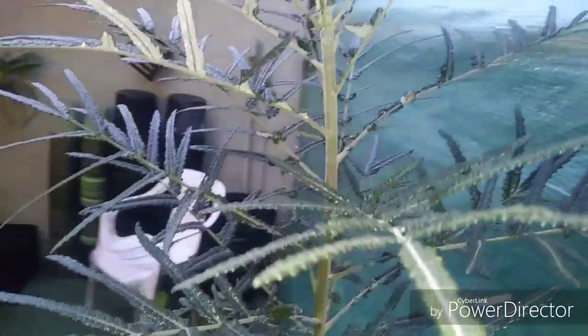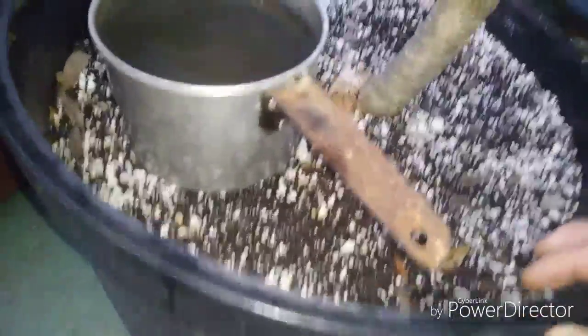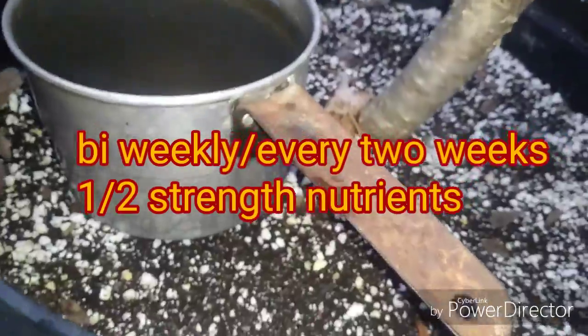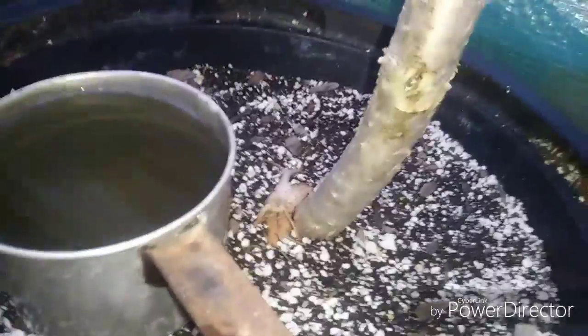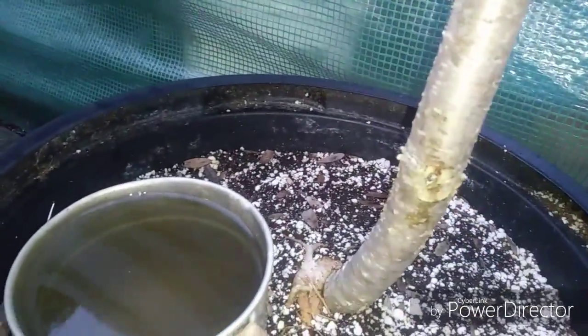Here's Mr. Tall — the Boswellia elongata. We're going to go get a scoop and give it a little love here. I usually fertilize these guys about bi-weekly, because it depends on the tree — some grow faster than others. The elongata here is a pretty fast grower. I've had this for about three years now, and you can see how big the trunk has gotten. This was just a little itty-bitty twig when I got it, so they do grow pretty quick.